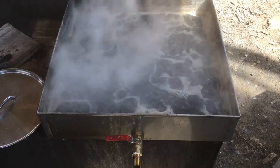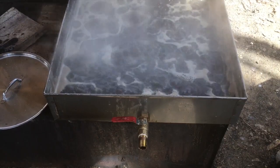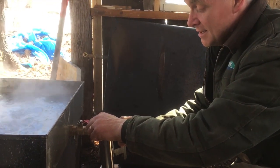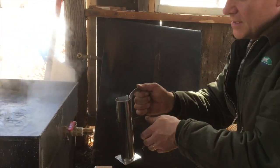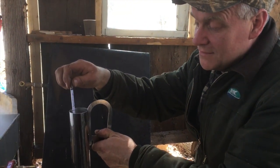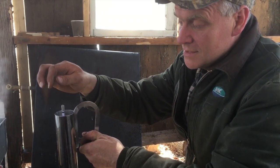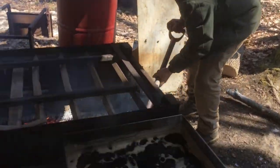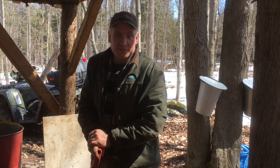We're down to one pan, so we're going to check the specific gravity. You fill up the tube and use a hydrometer — it tells you the specific gravity of the maple syrup. When it's ready it will float at about 58 or 59, and then you know it's done. We've still got quite a ways to go yet. I'll throw snow on the fire just to cool it down quickly so it doesn't keep boiling after the syrup is ready.